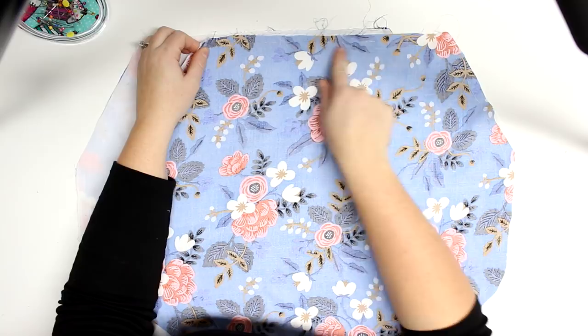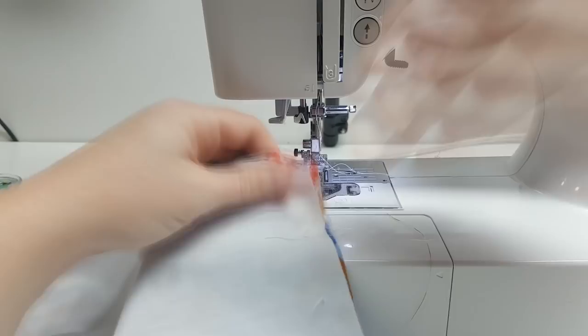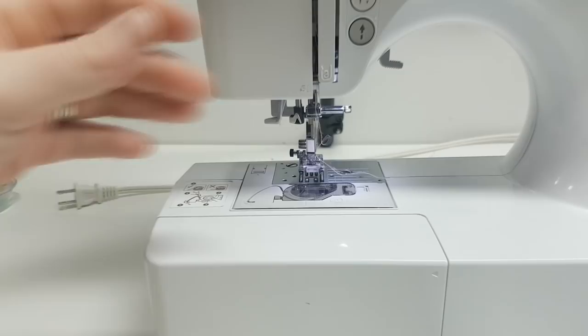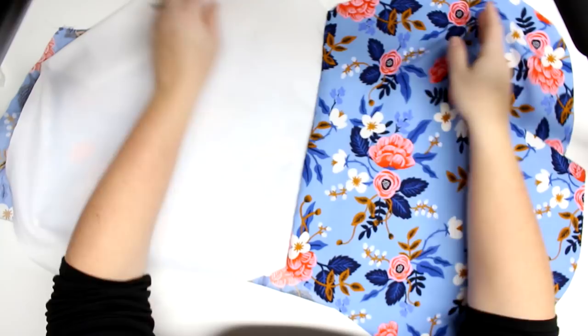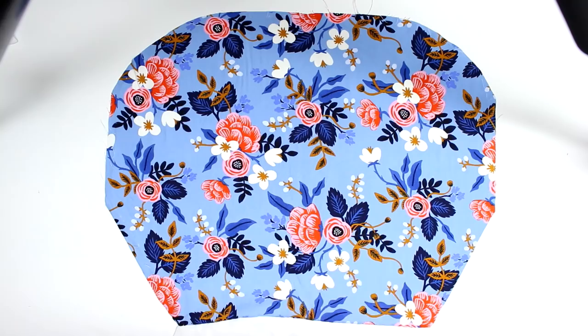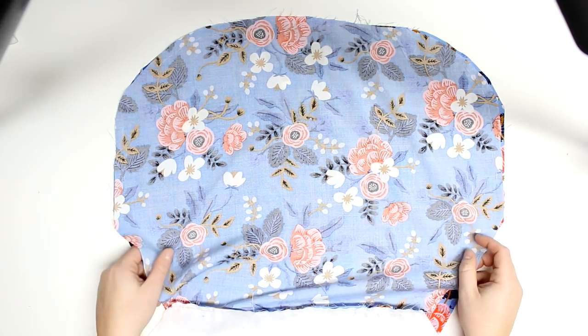Where we are sewing is technically the opening of the bag. Do that for the other two remaining pieces, and then it's going to look like one large piece. After that, take the two large pieces and put them with the right sides together — it's a little tricky because I don't have the best vantage point in this video.